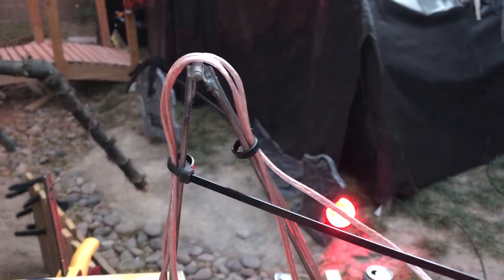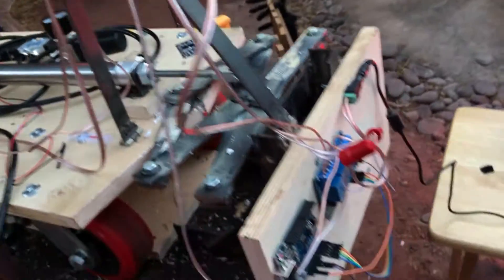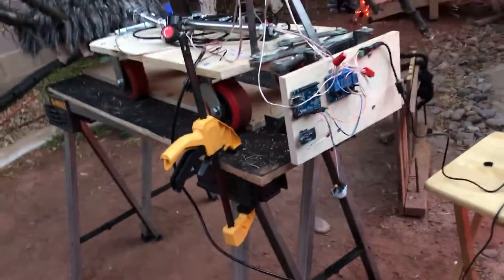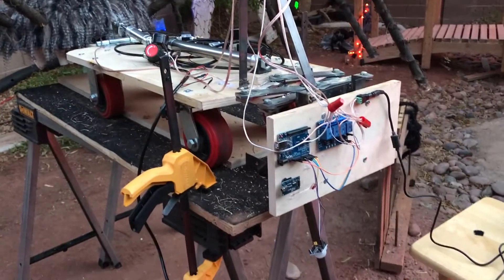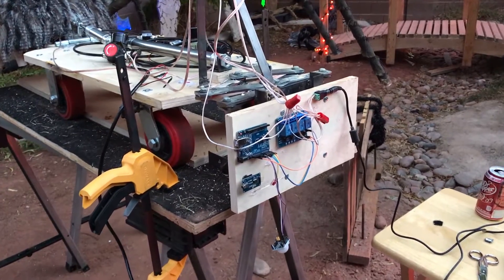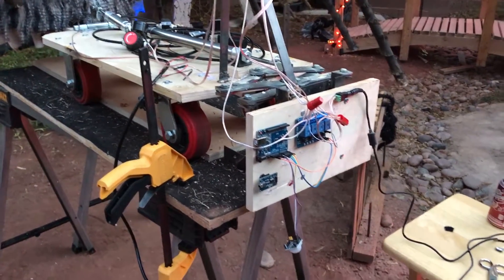I recently had to rewire this, which is why the wires are all over the place and just temporarily secured. Back here on the back is the four-banger, which has been working really well since I redid my wires — I think I had bad wiring before so I used some better wires.